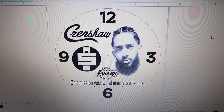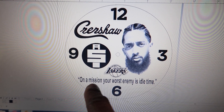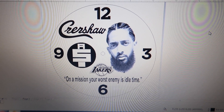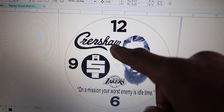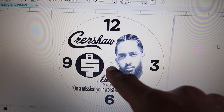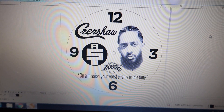I'm gonna show you the design and how I came up with the idea. Here's the design: got his face right here, and the quote — 'On a mission, your worst enemy is idle time.' I put a lot of stuff that relates to Nipsey: the All Money In logo, Crenshaw — he was always repping Crenshaw — and the Lakers. It's gonna be a circle clock, and in the middle there's a little cut-out where I'm gonna put the hands through. Let's head over to the laser.